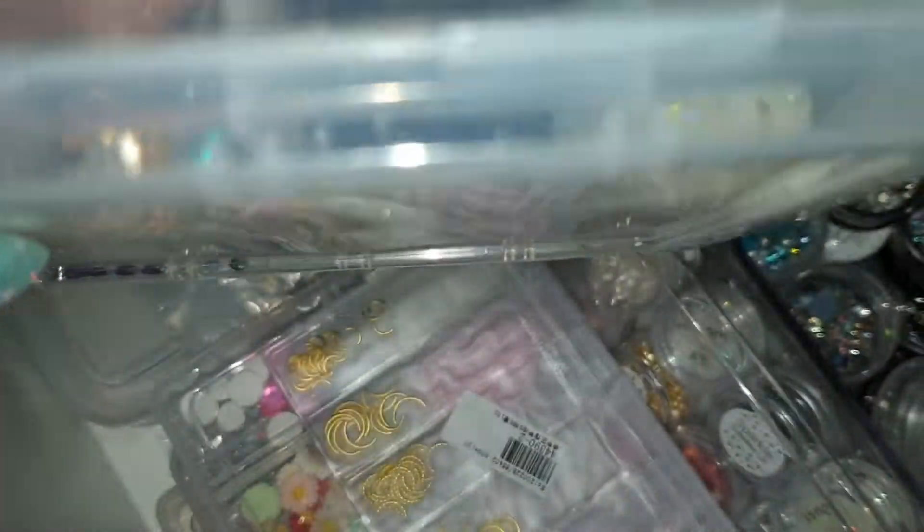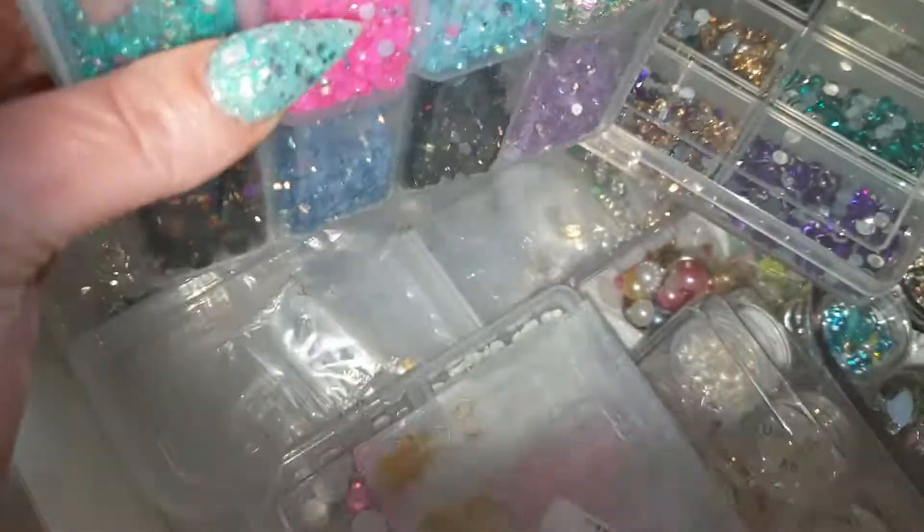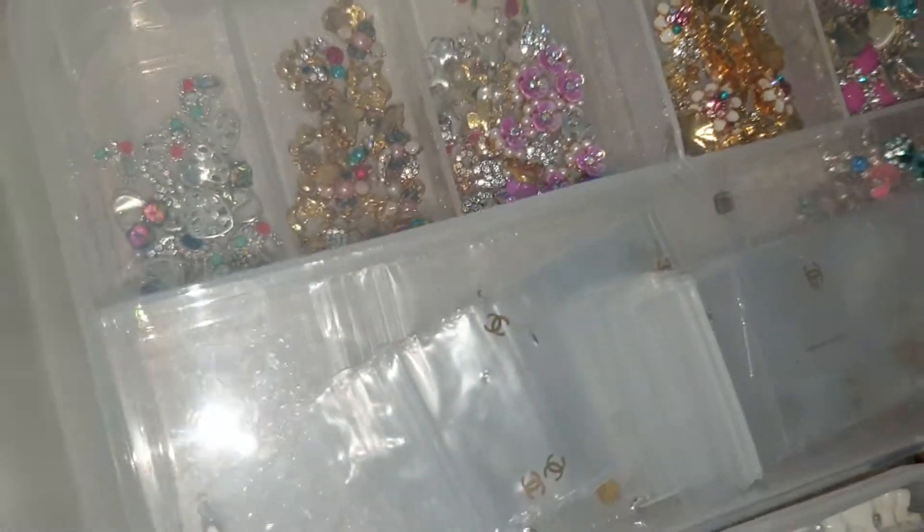I've got all these from Home Bargains — they're fab. Sometimes when you open them you get the odd ones stuck and they ping out. It happens with these ones too. You can see the hinge — when you open them the gems ping out. The other one has my 3D embellishments in it.